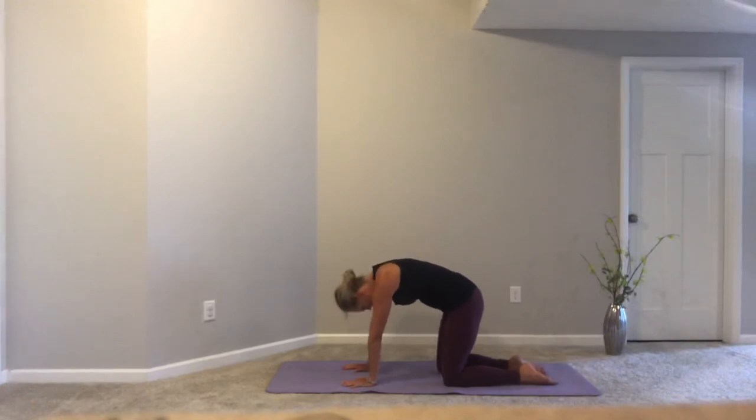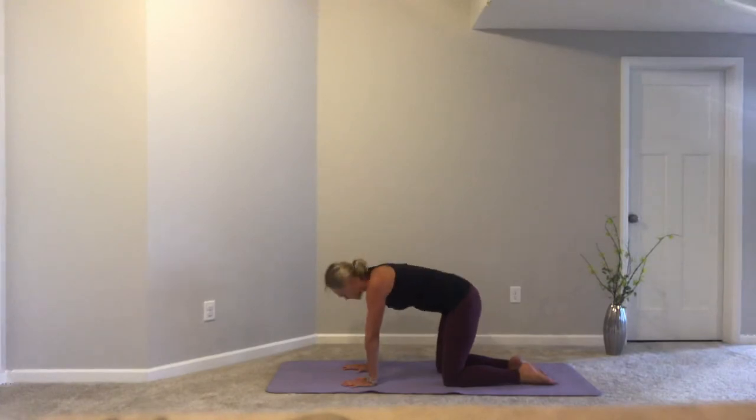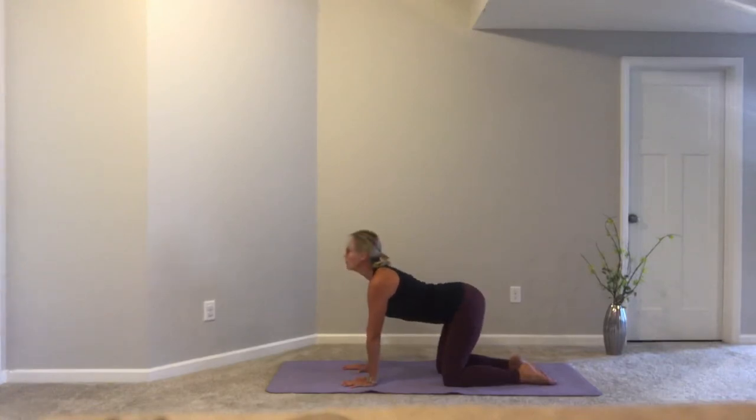Let's take three more passes through both cat and cow — inhaling, moving with our breath, and exhaling, allowing the spine to round.